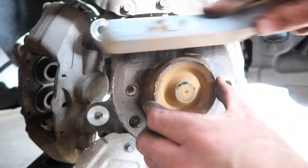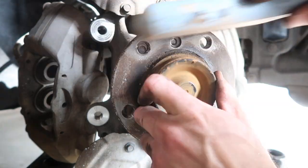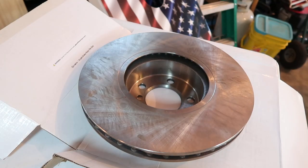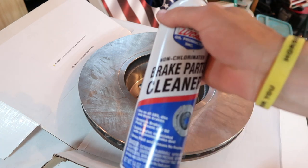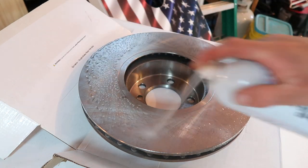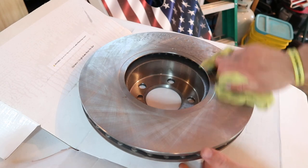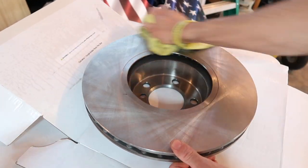Then I always just clean up my hubs with a wire brush and blow everything off with an airline before I put the new rotor on. Now your new rotors are going to come in probably a plastic bag, and they're coated with a rust preventative spray called Cosmoline. The quickest way to get that off, you just take some brake cleaner. I use more than I probably should, but it works — it'll bead that oil right off.